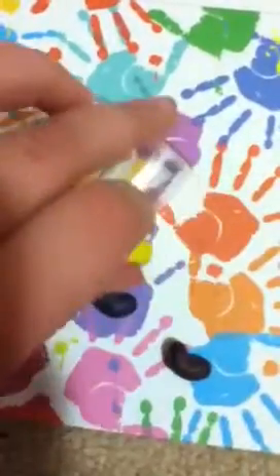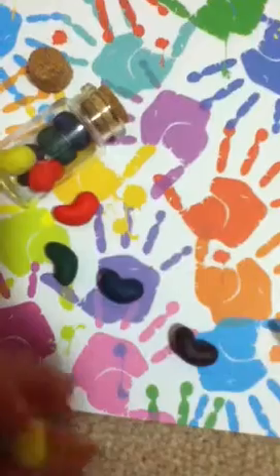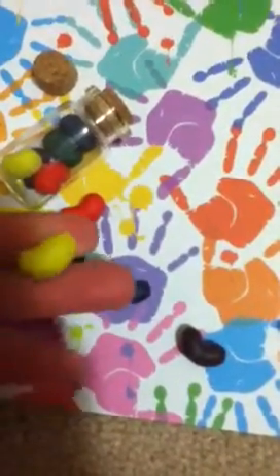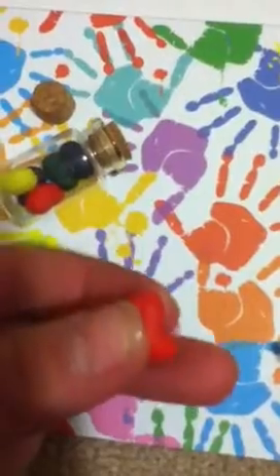I'm not sure if I'm going to put faces on the little jelly beans yet. And these were inspired by Random Loverchick99. Yeah, except she put faces on hers. But they're really cute and they're really small, so I really love them.